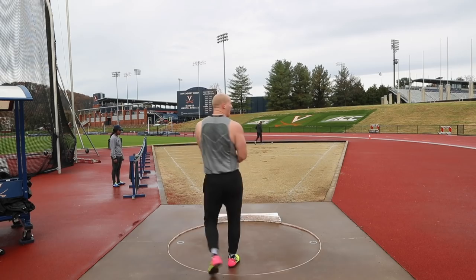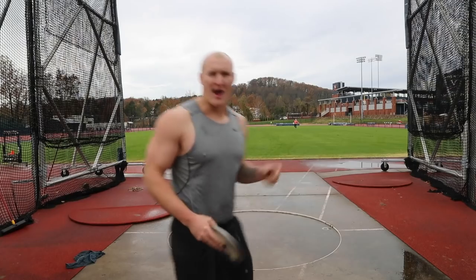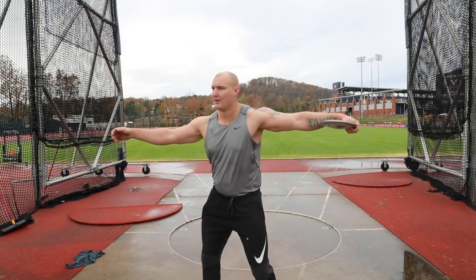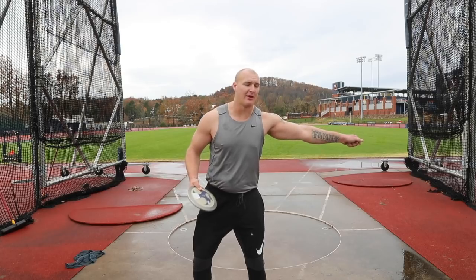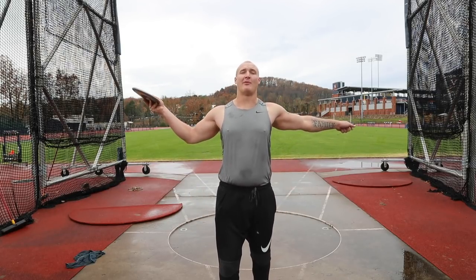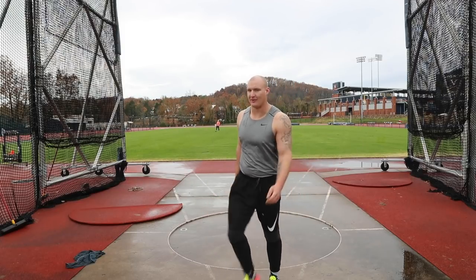I'm gonna wrap up shot put there and go to discus. Going right into discus fulls, and the big cue for discus right now is thinking out of the back, keeping the discus with me, and going to the middle keeping it with my shoulder through the whole throw. That's when I'm going to get timed up on the finish a lot better, get it down the middle a little more often. Feel good.